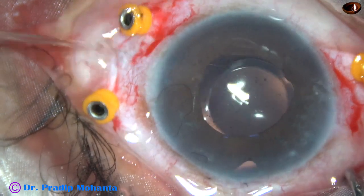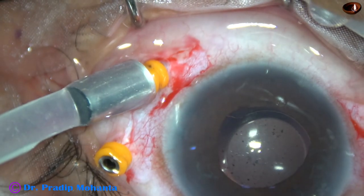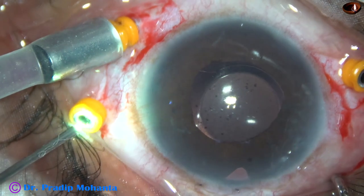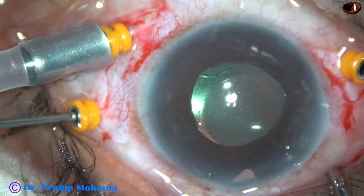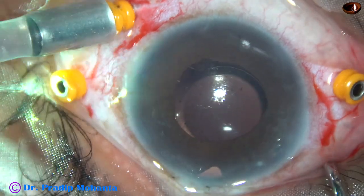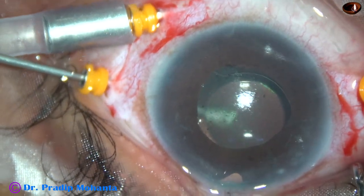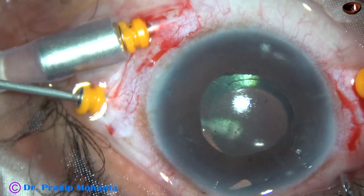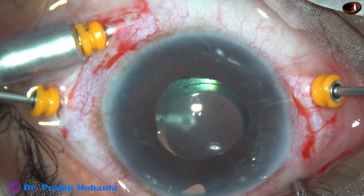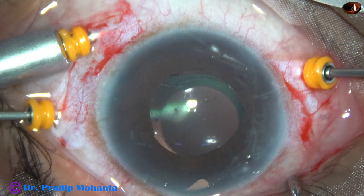The infero-temporal trocar is being used for irrigation. The other two trocars will be used for the endo-illumination and cutter. I tried doing it the standard way but it was cumbersome because the nose was obstructing the cutter, so I took the light pipe in my right hand and the cutter in my left hand. The machine settings are 3,000 cuts per minute, vacuum 300, and flow rate 30.